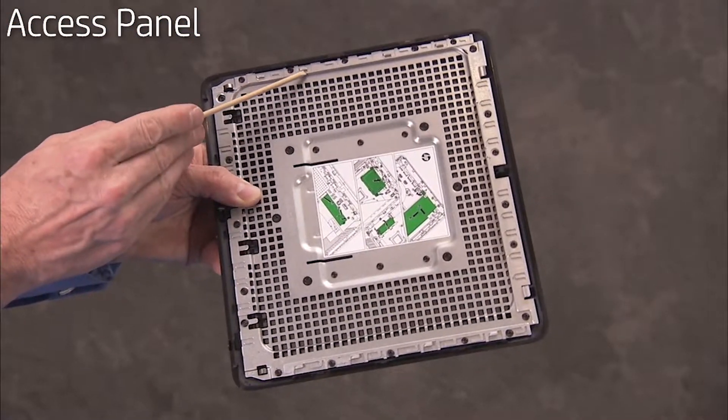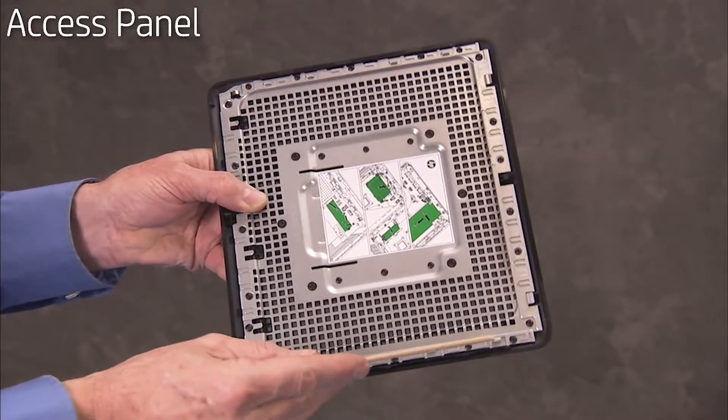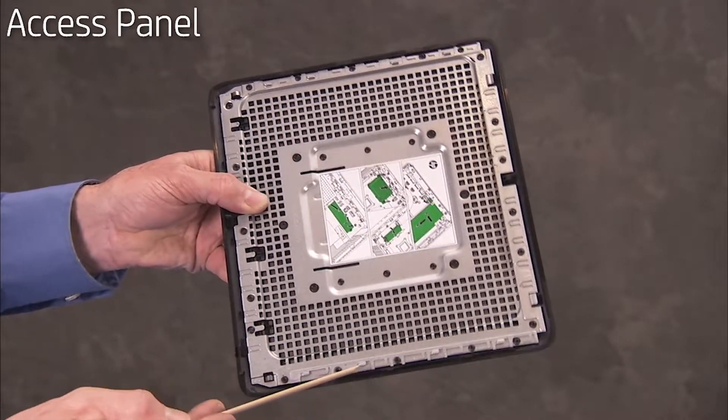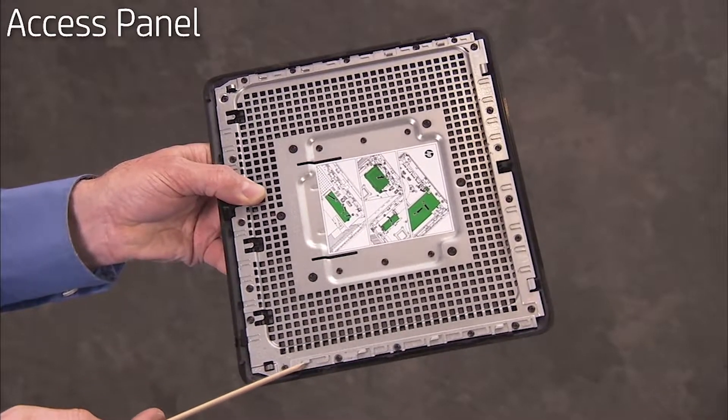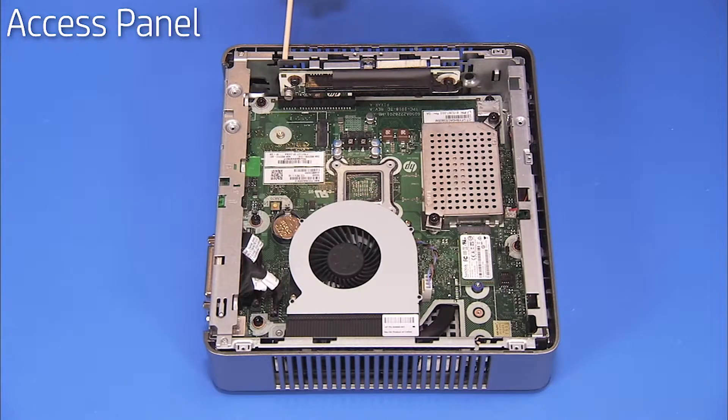The access panel has several tabs on its inside perimeter that slide into slots on the chassis.